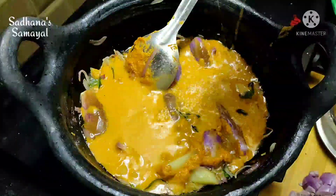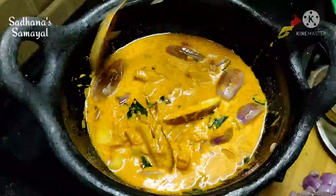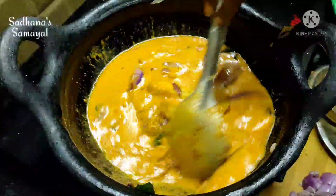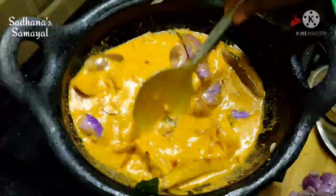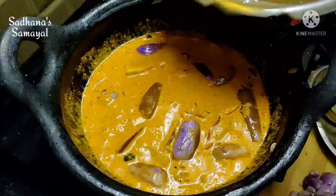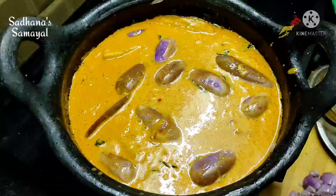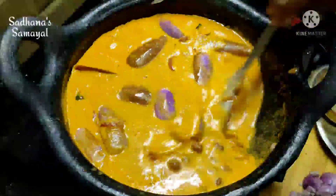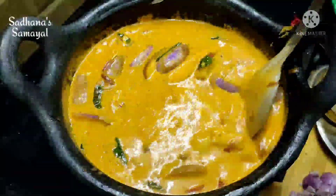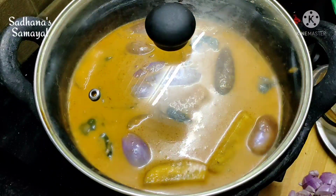Let's mix the paste in the middle. You can eat it in the pan.